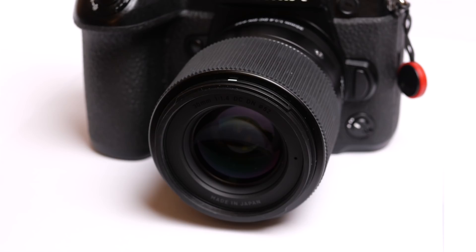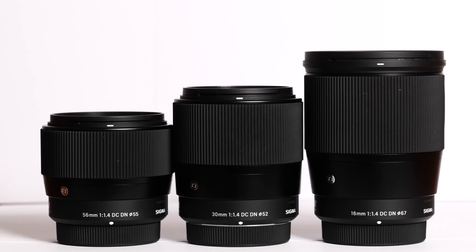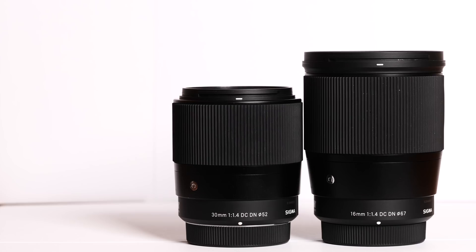If I were building a set of primes from new, I'd buy these. I'll finish with a word of financial advice. The 56mm can be viewed as a bit longer Olympus 45mm f1.8, or a bit shorter than the Panasonic Nocticron or the Olympus 75mm. My advice is to buy it as a bit longer Nocticron or a bit shorter 75mm — that way you save enough money to buy the 16mm or the 30mm as well. Thanks for watching.